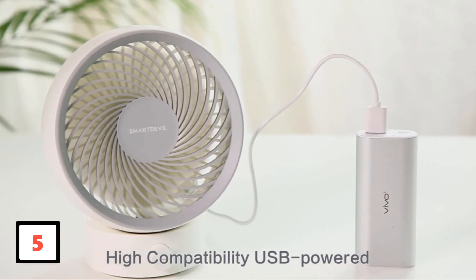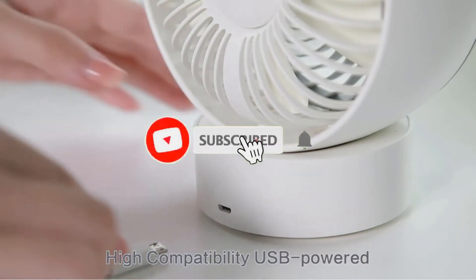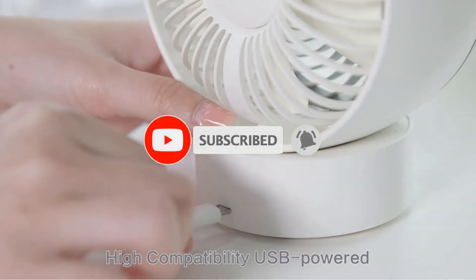Finally, it saves power. If this is your first time on this channel, smash the subscribe button and click the bell icon for more videos like this.